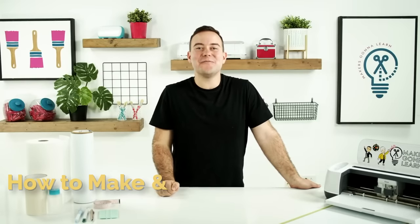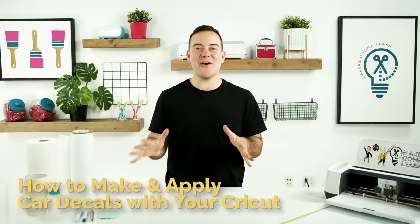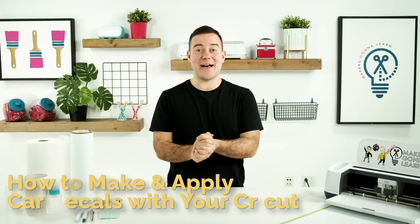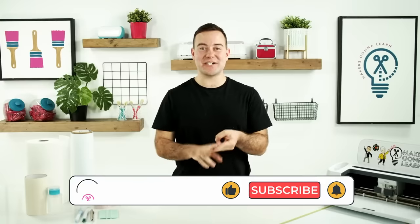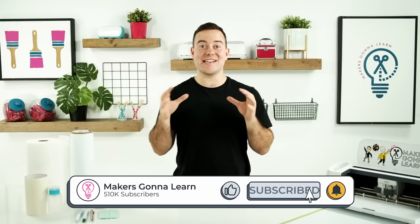Hey everyone, Tanner Bell here and welcome back to the Makers Gonna Learn YouTube channel. In today's video, we are all talking about how to apply large decals to our cars. Everyone seems to want to know all the tips, all the tricks, all the material that is needed to apply large car decals to their car.